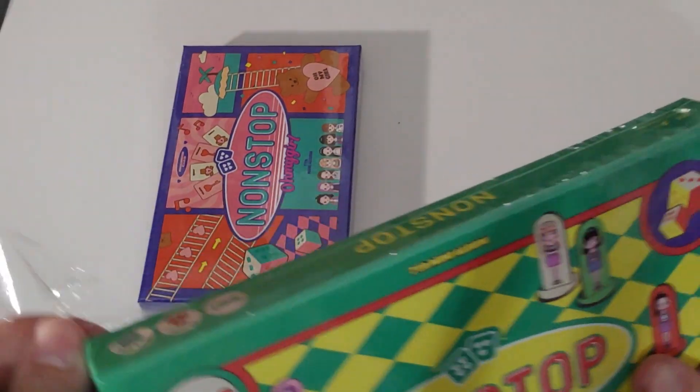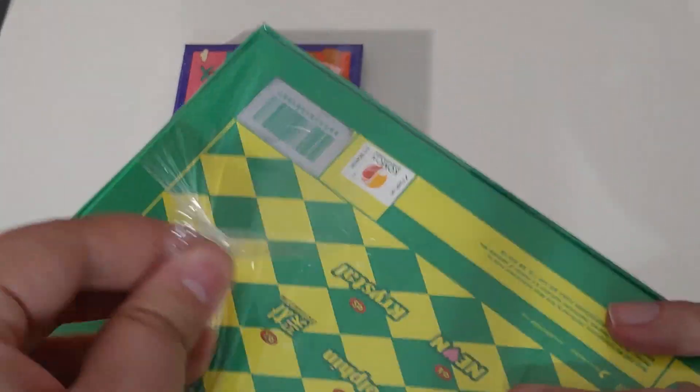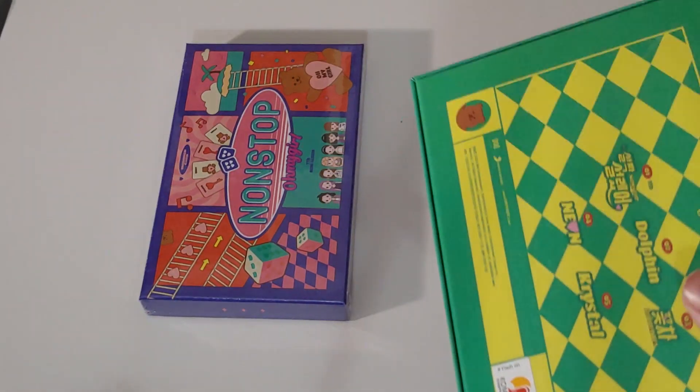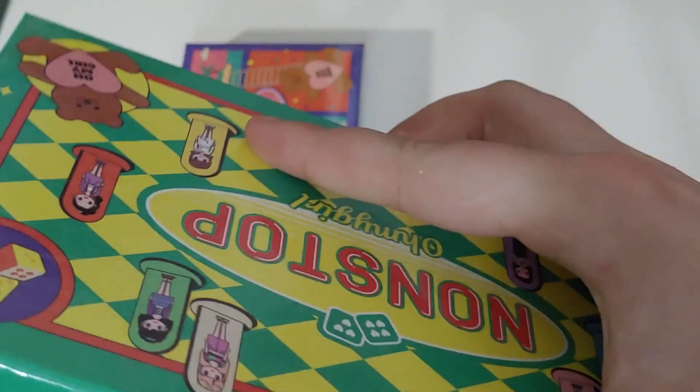Bias-wise, we're hoping to pull Sunghee, but also if we pull Aaron, that'd be great because I kind of want to collect two members. Sunghee is the bias, Aaron is the bias wrecker — especially with the short hair. It looks fantastic.